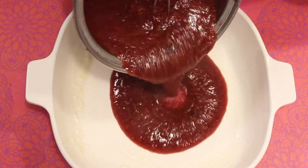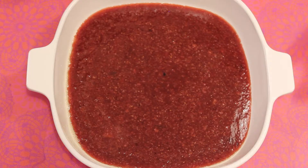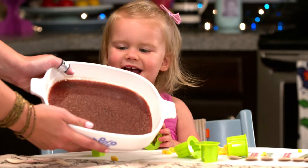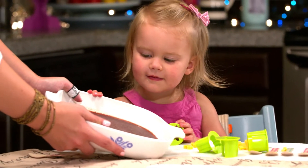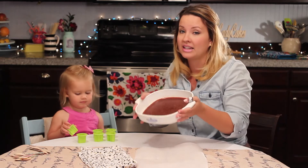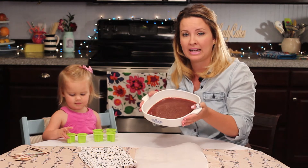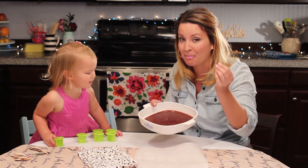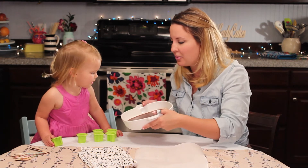Next I got a baking dish and lined it with a little bit of coconut oil or butter, then poured my strawberry mixture right in. Then I popped it in the fridge for a good four hours to become gelatin. Now our gelatin is ready to go! You can also use a silicone baking mat or a mold and pour the gelatin right in and pop them out really quickly.